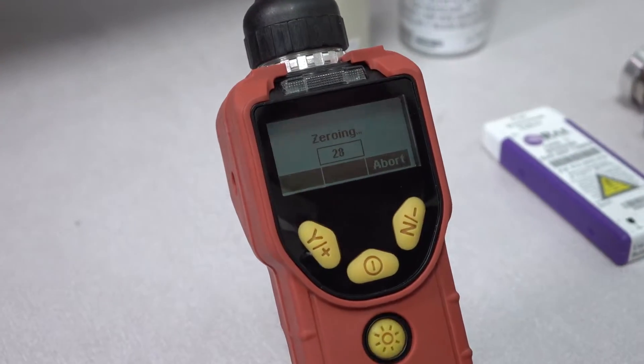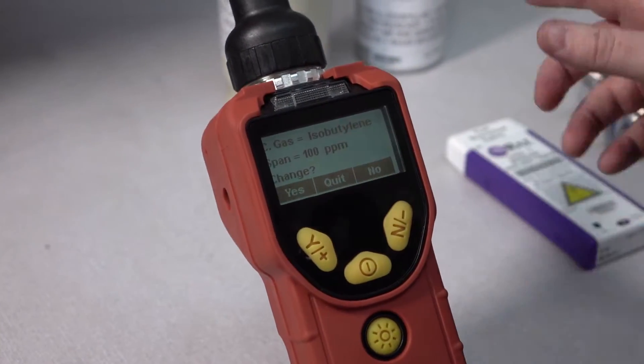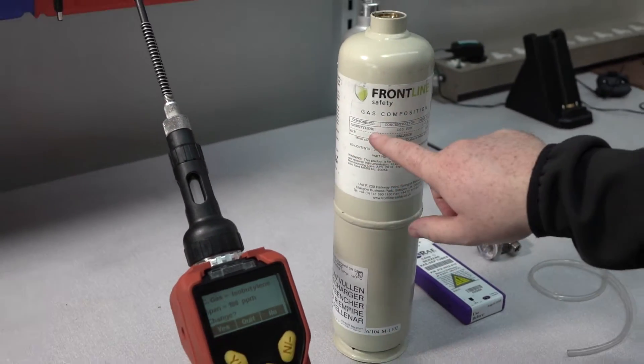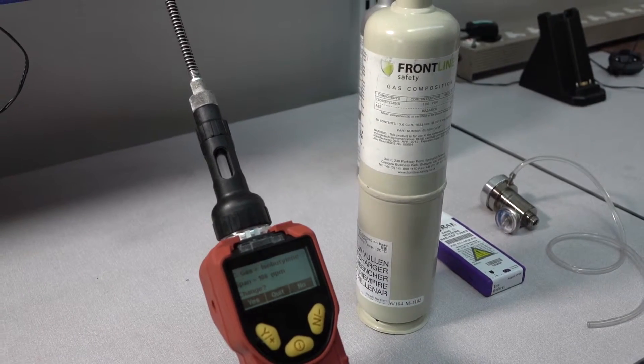The unit will now zero all sensors. Make sure that the calibration gas you're using contains the correct quantity of gas required by the device — in this case, isobutylene of 100 ppm.